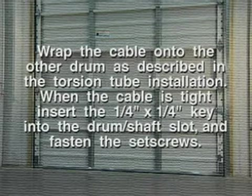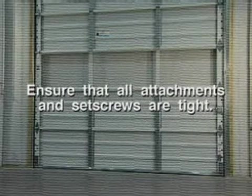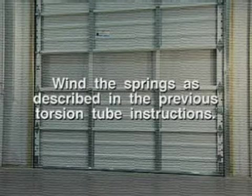When the cable is tight, insert the quarter-inch by quarter-inch key into the drum shaft slot and fasten the set screws. Ensure that all attachments and set screws are tight. Split the springs as described in the previous installation steps.